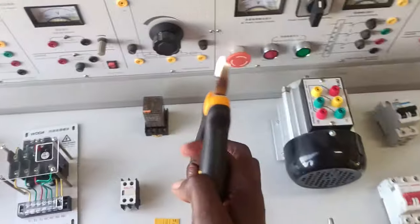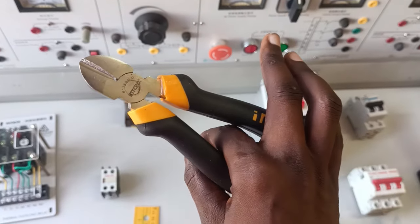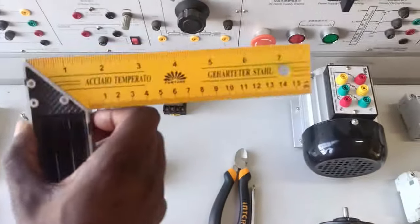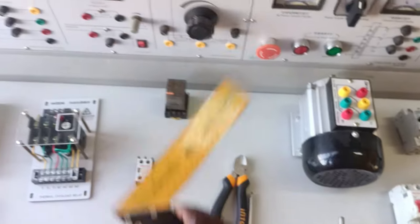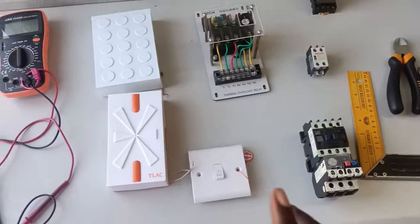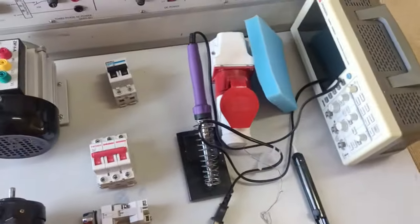This one is also a tool — it's a side cutter, used for cutting conductors and cables. And this one is also a tool; it's a measuring tool, as you can see.